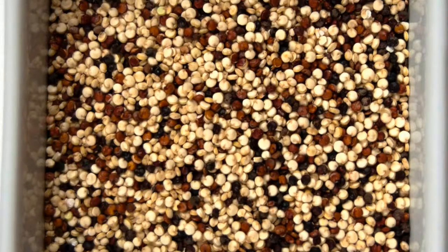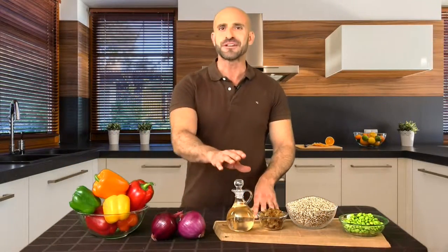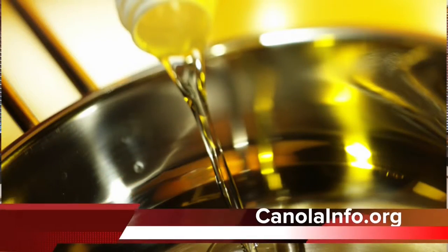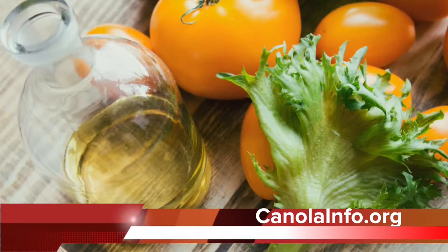I use quinoa because it's one of my favorite ways to get plant-based protein in a meal, and protein is important to help you maintain muscle mass. I also suggest using canola oil to help promote a healthy heart, since it has the lowest amount of saturated fat and the highest amount of plant-based omega-3s than most common cooking oils.